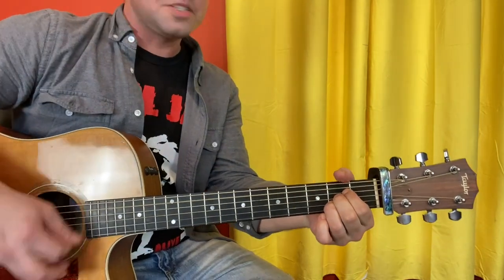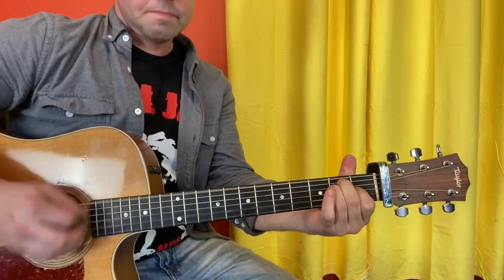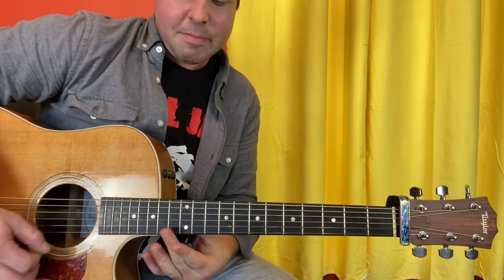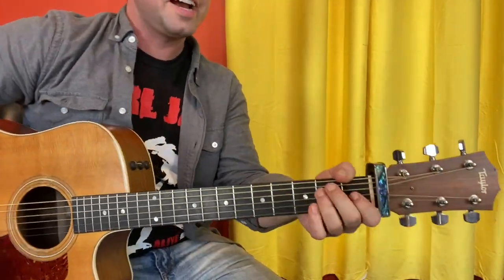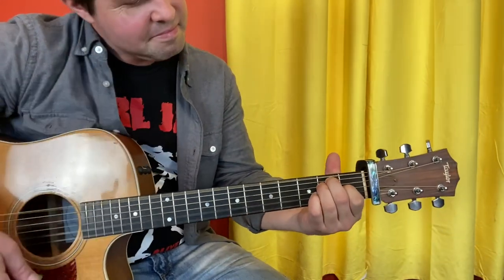The last pair is just two E's. You can do harmonics on the E and B strings at the 12th fret for extra panache — and panache is flair, not food; ganache is food. But either way, you'll have something really nice there.